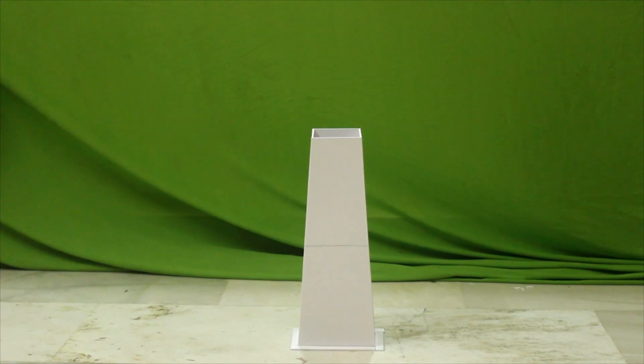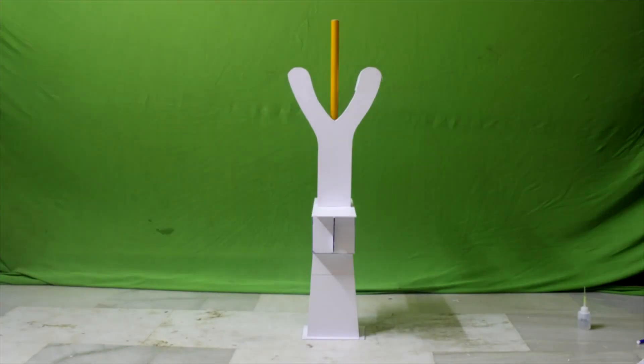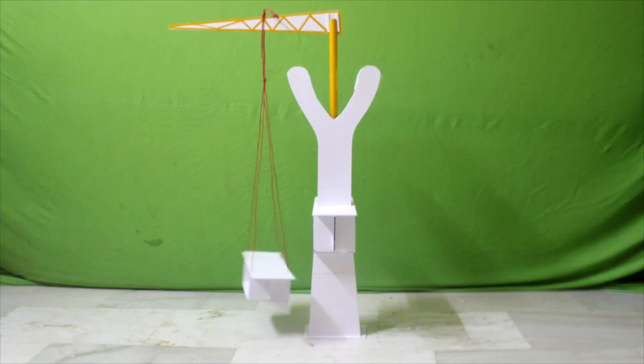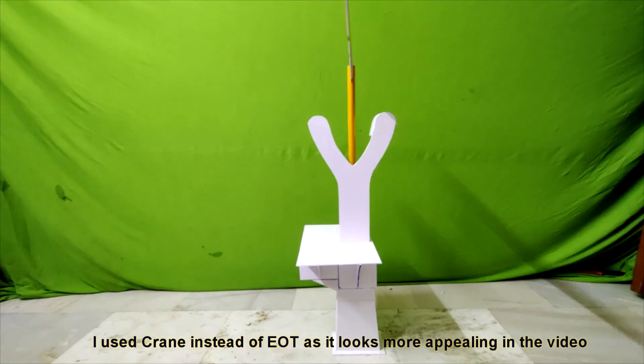Let's start the construction. I am trying to show the real-time construction process of the real cable bridge. Everything may not be the same because I have limitations with materials available in the market, but I try to keep it close enough.